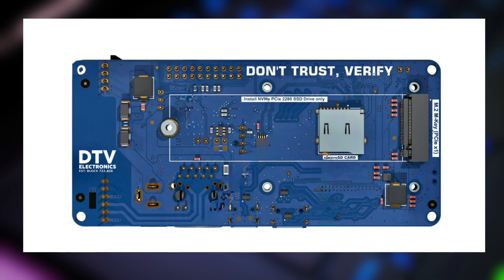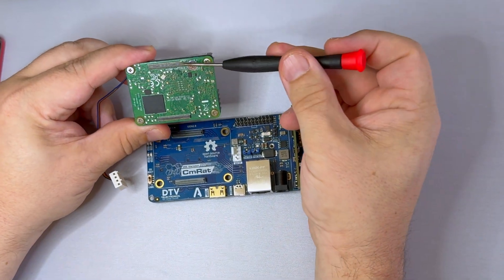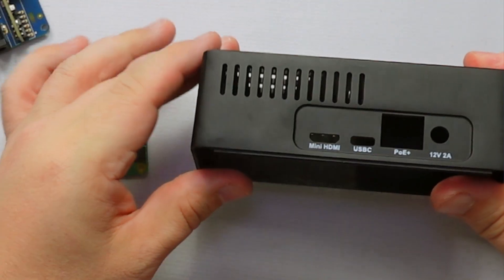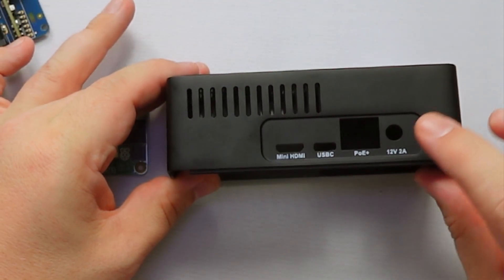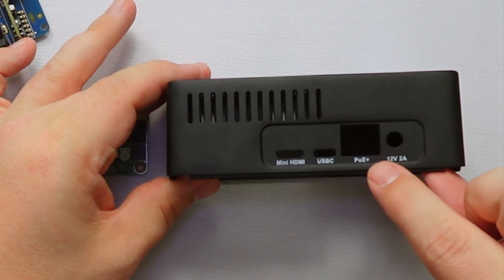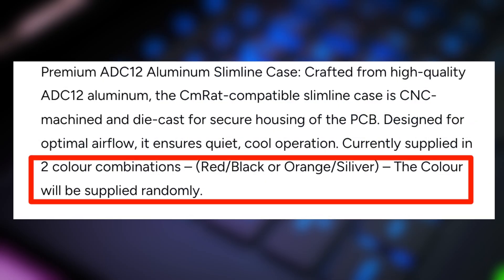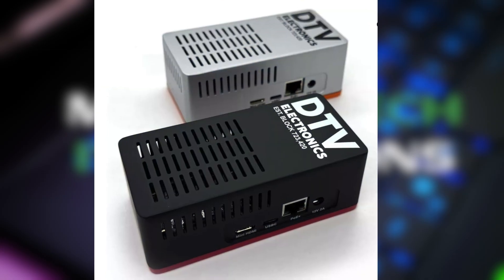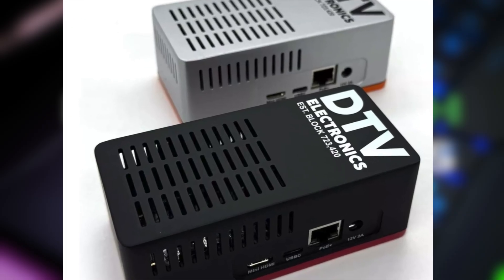Flipping the board over, there's a 2280 M.2 NVMe slot and a micro SD card slot, which honestly seems like an odd placement underneath the board and underneath where the NVMe is going to go. The compute module 5 plugs neatly into the two mezzanine slots on top of the board. And finally, the aluminum case — it's got cutouts for the mini HDMI, USB-C, ethernet, and of course the power jack. According to their website, DTV randomly chooses the color of your case when you purchase the kit, which is a little odd, but we'll come back to the case once everything's connected.